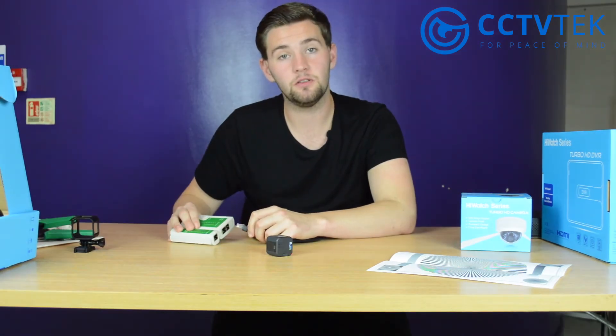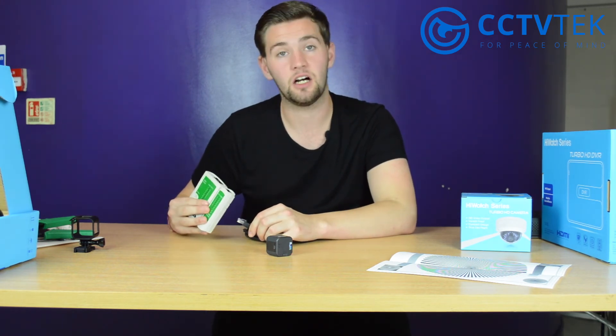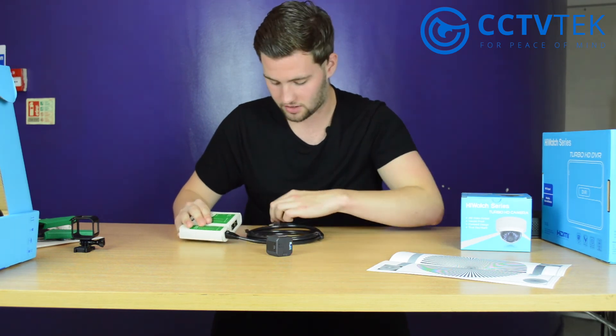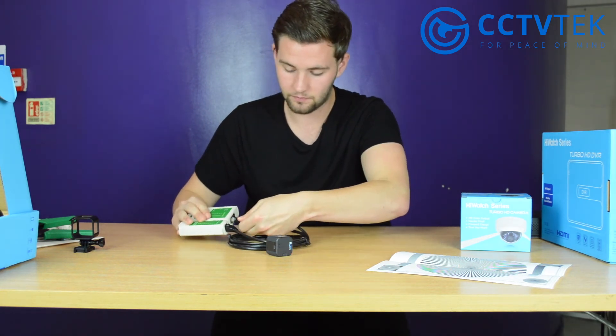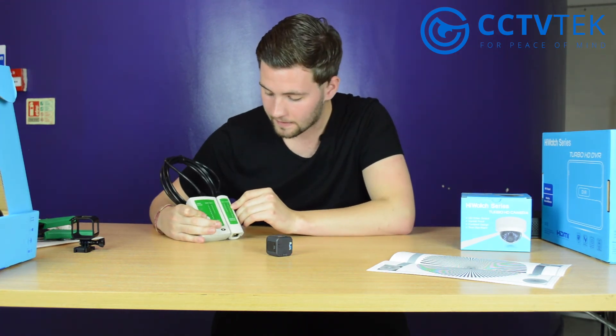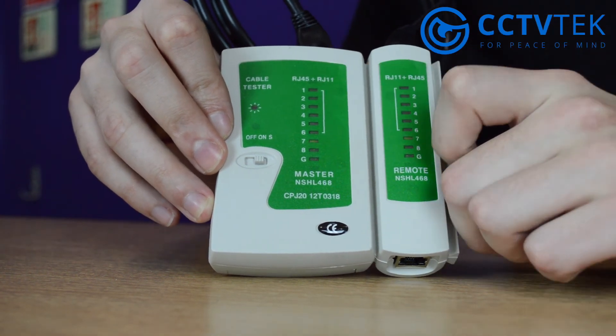Now that you've made your cable, test it to make sure it's working properly. Take your standard RJ45 cable tester, put one end in each of the sockets, and turn it on. It'll go through each number consecutively — if it jumps a number, there's an issue with the cable.